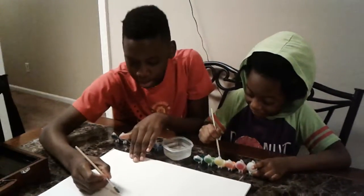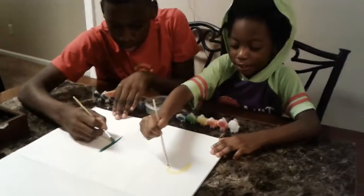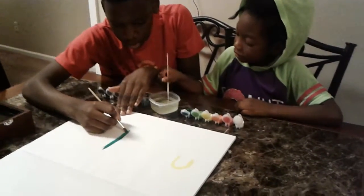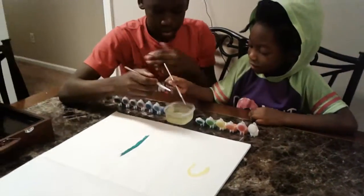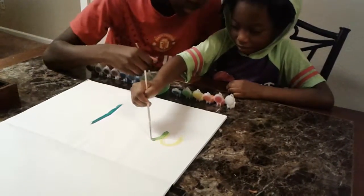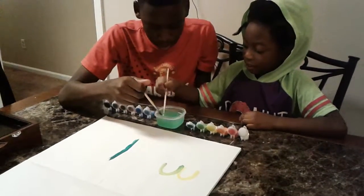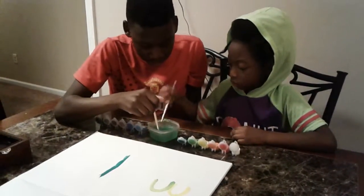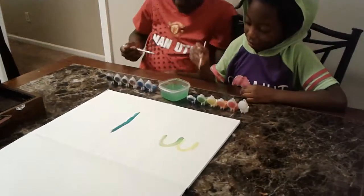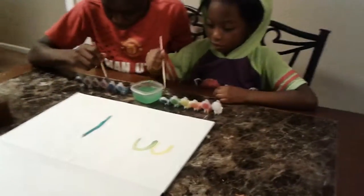Mom, I need some yellow. We see Jaden starting off with the green and Kyron's automatically going to the yellow. Oh, I see Kyron has some very impressive lines going on here. If you want to switch colors, you have to dry it off — dip it in there good so there's no more paint — then work it off to dry it. Because you don't want to get water in the other colors. These wash off so it'll be good.